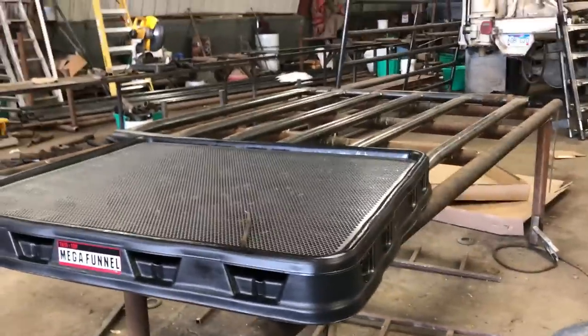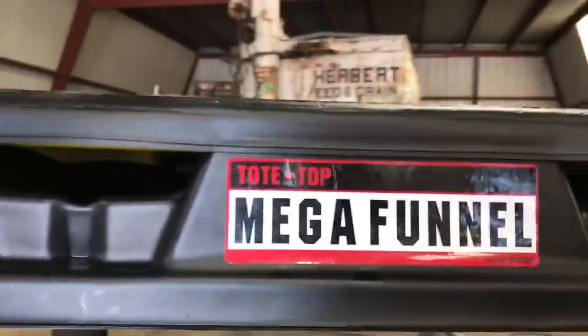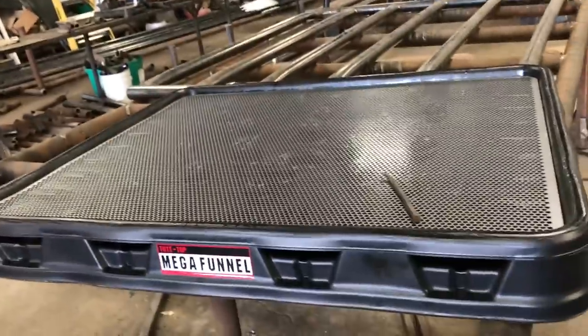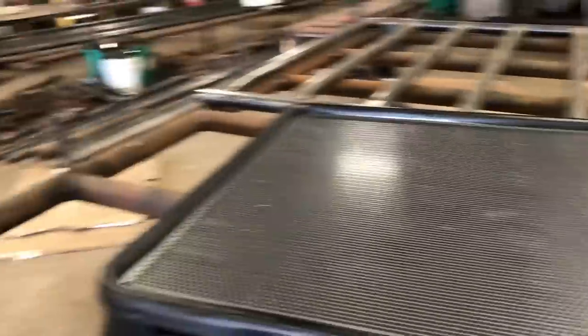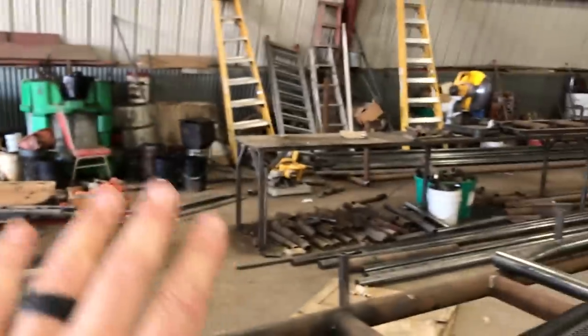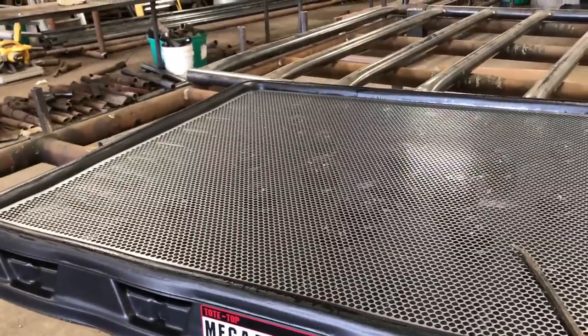I got it wrestled out of the box — it isn't heavy, it's just awkward to lift out of the box with one hand while trying to film. Here it is, it's called the Tote Top Mega Funnel. It's designed to sit on top of one of those chemical shuttle totes — the square ones. I'll add to the end of this video when I get it set up. What I'm envisioning is this grate here replacing a lot of them buckets over on that side, because we've got buckets we've been draining filters in after we take them off the tractors. It'd be great to have a couple buckets on top of this grate to drain the filters and drain the buckets — try to keep it as clean as possible.